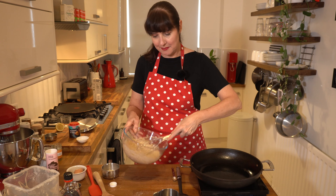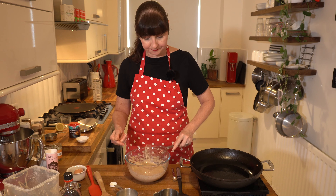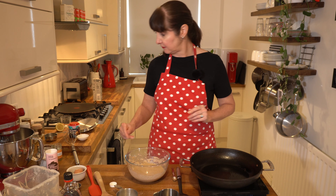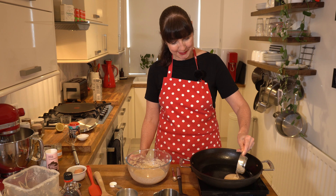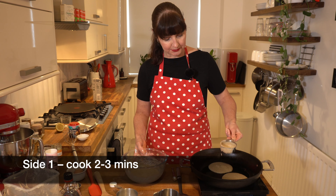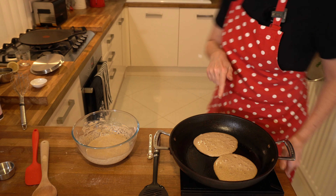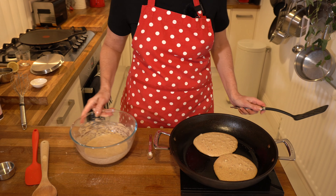That's looking about the right consistency — if you want to add the whole cup, feel free. So now we just start cooking. I sprayed a little bit of sunflower oil spray in the bottom of my non-stick pan, but if you've got butter and you prefer butter, you can do butter. We're going to grab a little half-cup measure for medium-sized ones. The first side takes about two to three minutes to cook. We need to wait till it bubbles before we flip it over. Even if they don't look perfect, they still taste great.